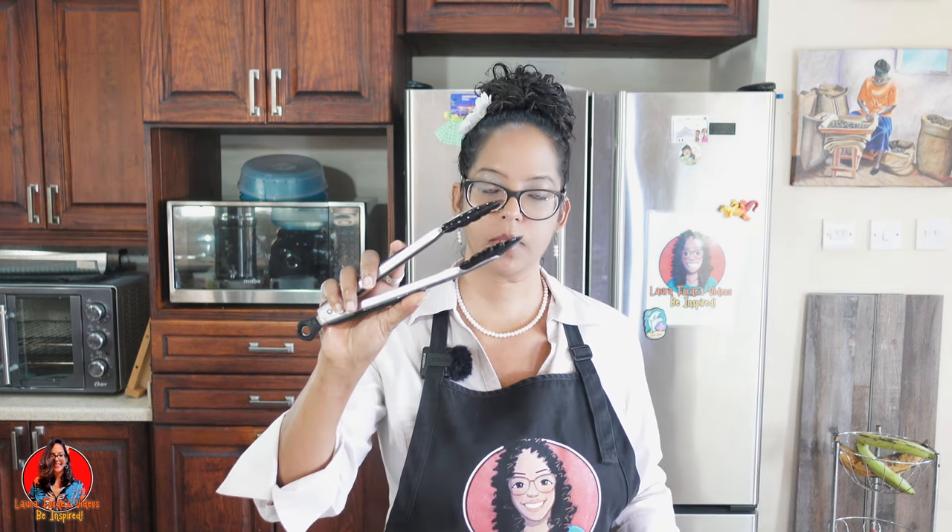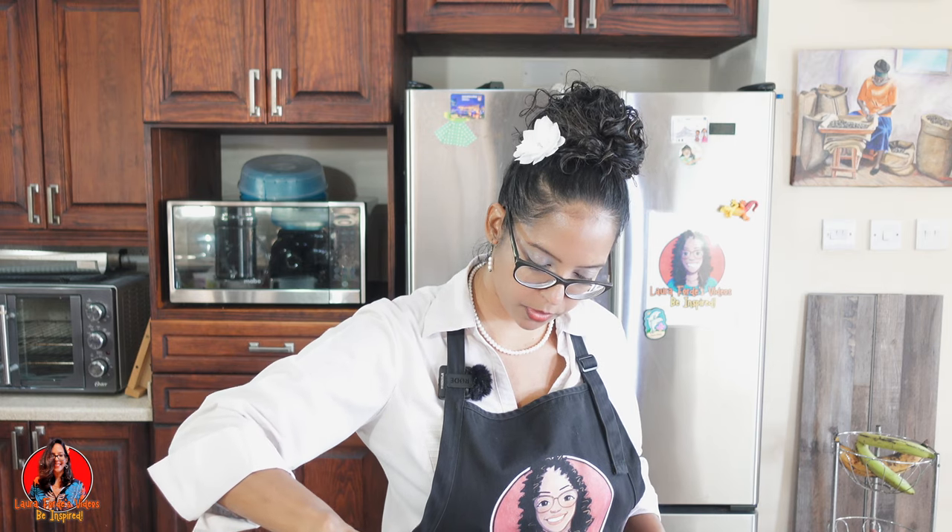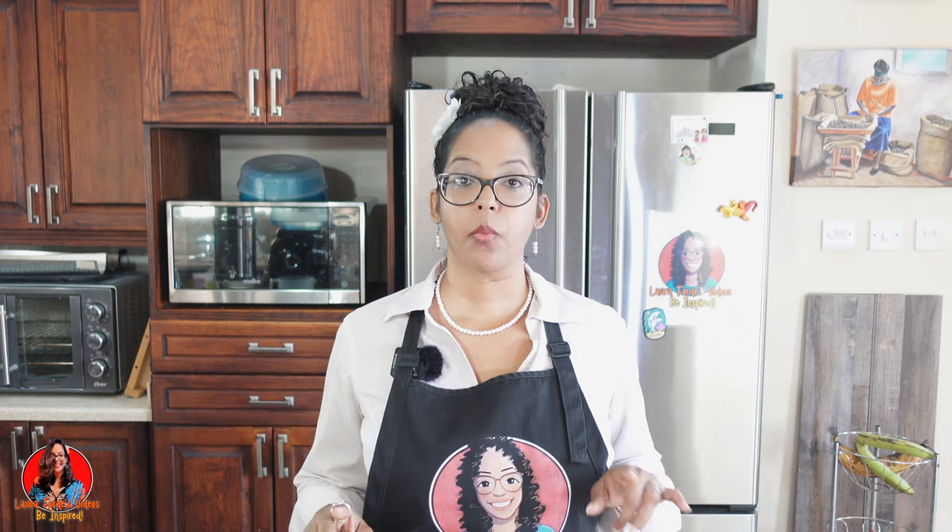I rinsed out my utensil and I'm just going to turn the sausages in here to make sure they get even cooking throughout this process. Okay guys, my timer just went off, so I'm going to check the sausage now.